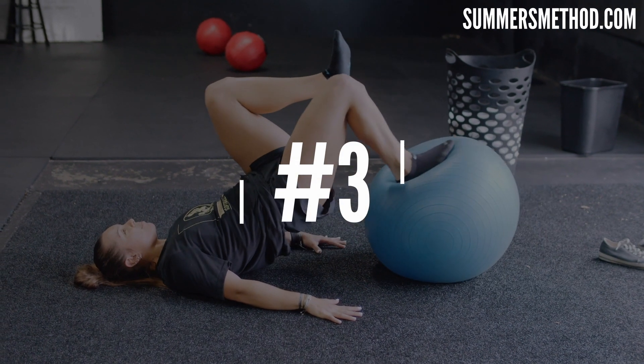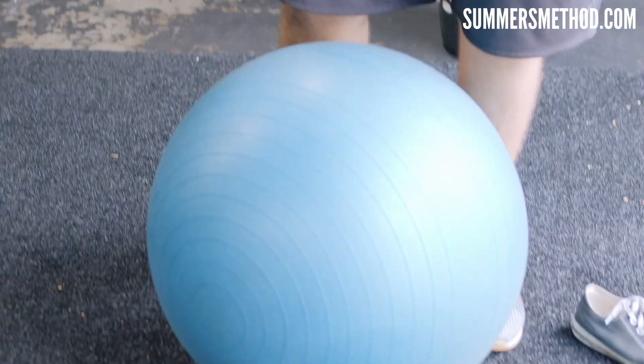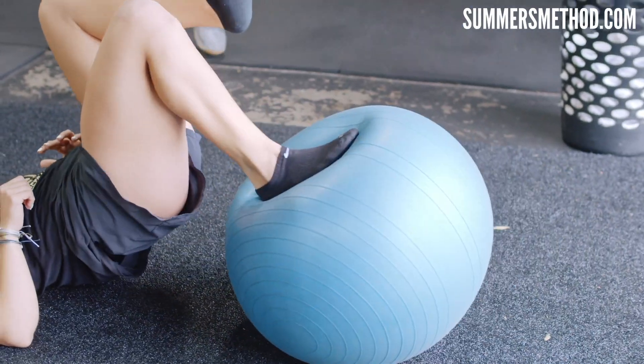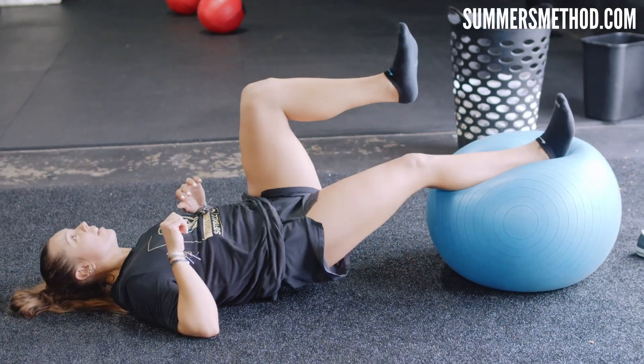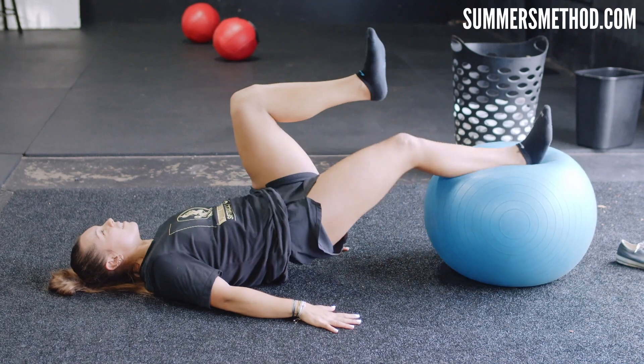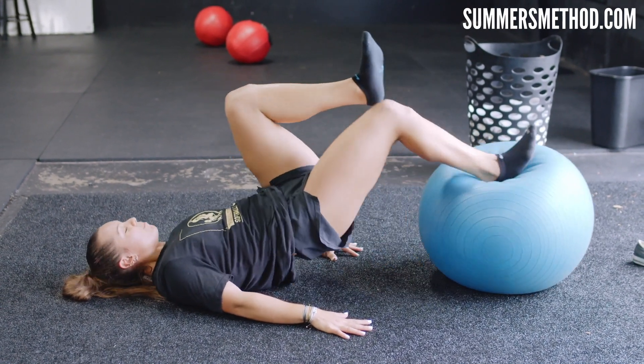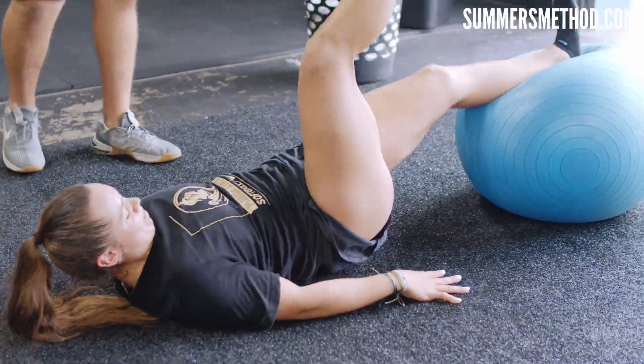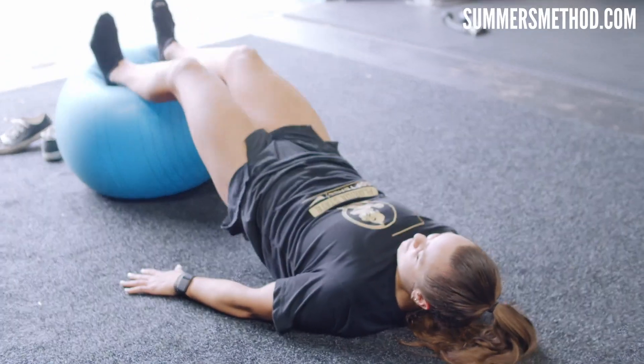Coming in at number four is a hamstring-dominant exercise to grow those hammies — using a typical exercise ball or BOSU ball. You're going to lay down on your back and pop both feet up on the ball. We're going to do 10 single leg on one side, 10 the other leg, then 10 double leg — 30 total reps in a single set. High volume, hips high. The biggest cue here is keeping those hips high the entire time. Don't let those hips sag — it's going to take that tension off the hamstring.